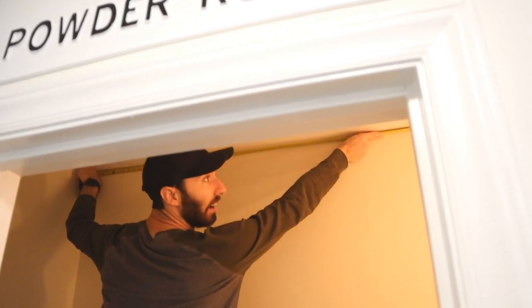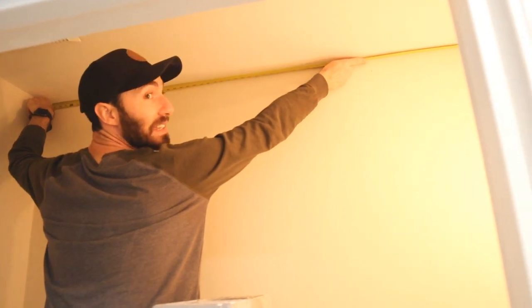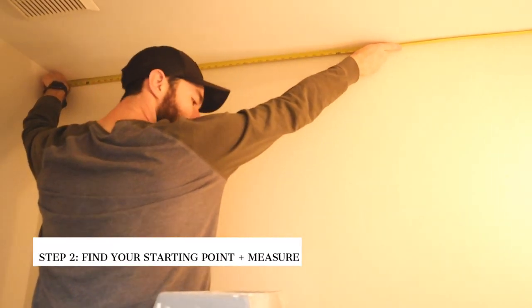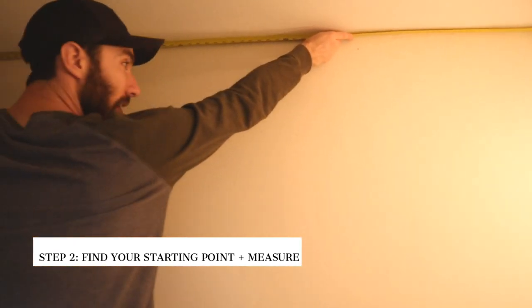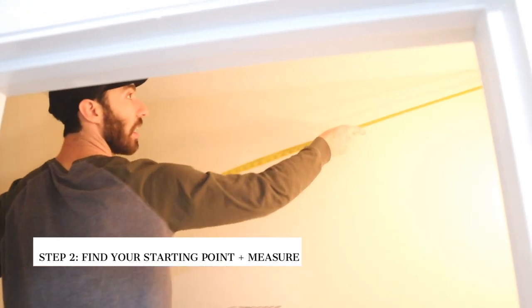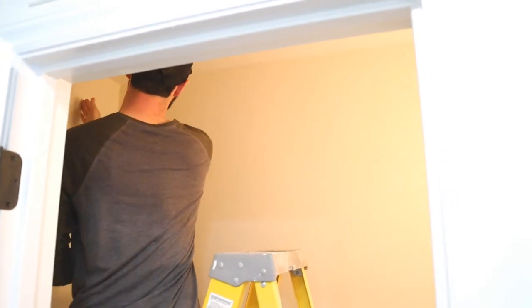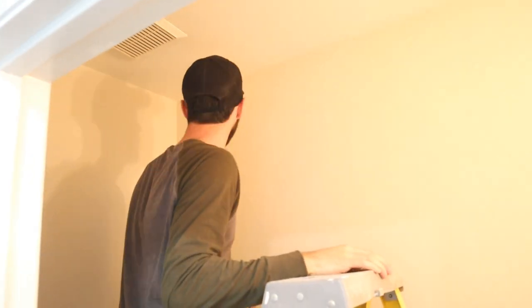We're measuring for our first board. I'm going to start on this longest wall at the top and work around and down. I'm measuring this first board — it looks like I've got 76 inches and a quarter. So I'm going to cut my first board, run it wall to wall, and then as I cut my next board I'm going to butt them up in the corners. 76 and a quarter.